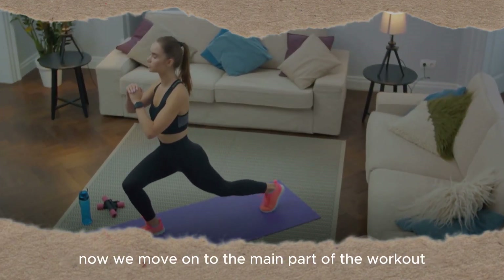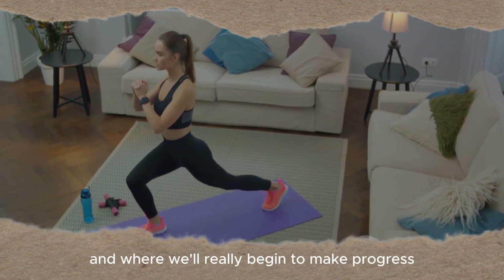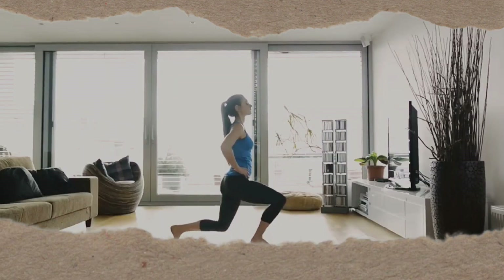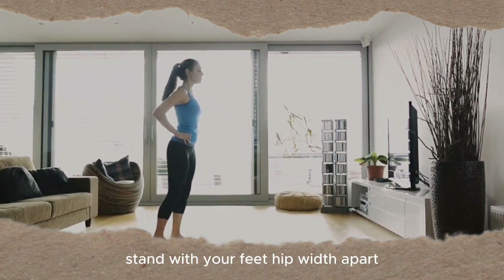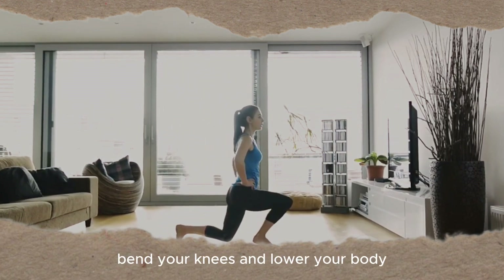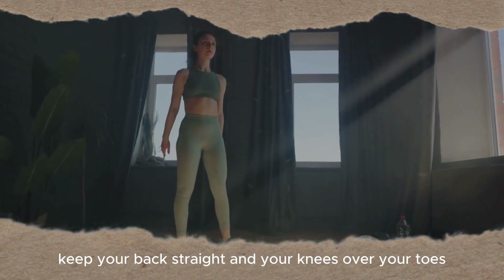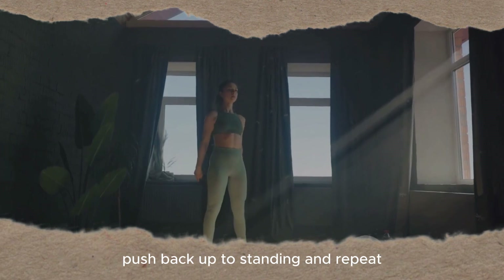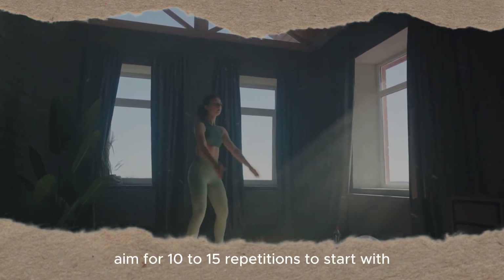Now we move on to the main part of the workout. This is where we'll start to feel the burn and where we'll really begin to make progress. First off, let's begin with squats. Stand with your feet hip-width apart. Bend your knees and lower your body as though you're sitting in an invisible chair. Keep your back straight and your knees over your toes. Push back up to standing and repeat. Aim for 10 to 15 repetitions to start with.